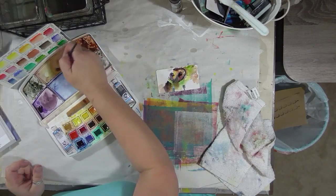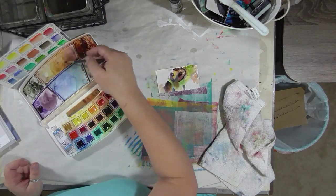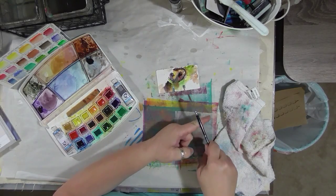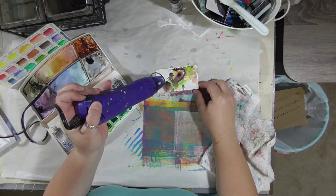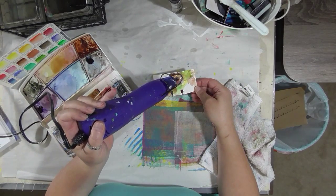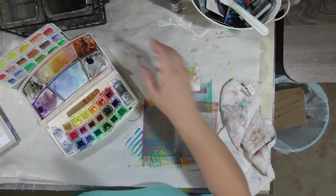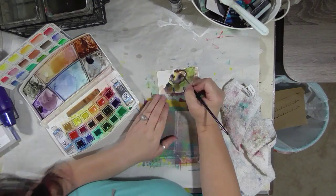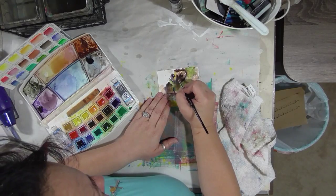I'm going to get some yellowish-orange color here, just mix up some things that are on my palette and add some lemon yellow to it, and I'm going to add some splatters. Let's add some white back — that white in the eye just kind of disappeared, so let's add that back and add some white back to his face.